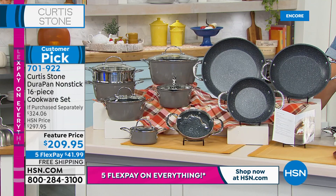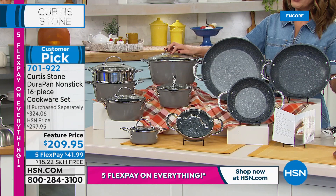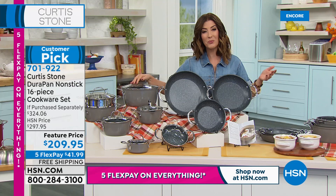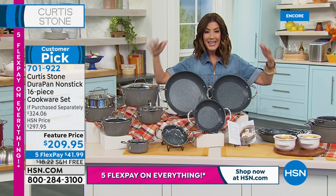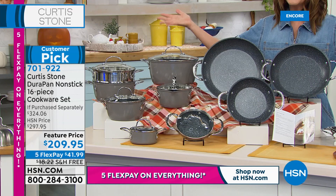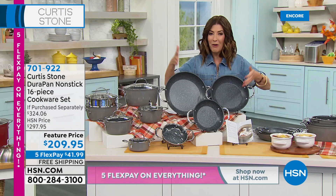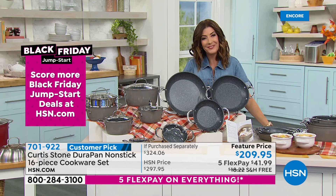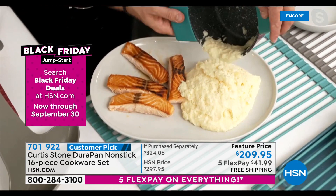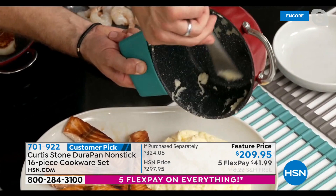Curtis Stone is our number one top-rated brand at HSN. When you think about all the great brands and big national names — no one gets more rave reviews than Curtis Stone pots and pans, kitchen items, and incredible food. If you haven't tried Curtis Stone, now is a great time to jump in. Get your pan set going into the holidays so you're prepared. We don't do sets this big very often — once or twice a year, very limited quantity. Look at these grits just falling out of the DuraPan — no wonder everybody goes crazy for them.